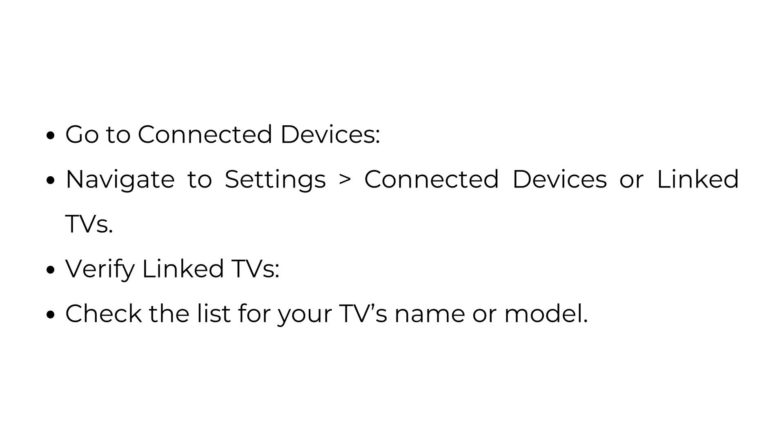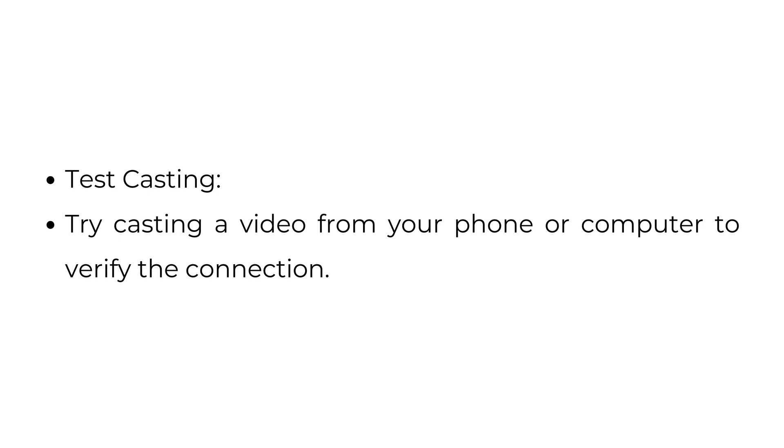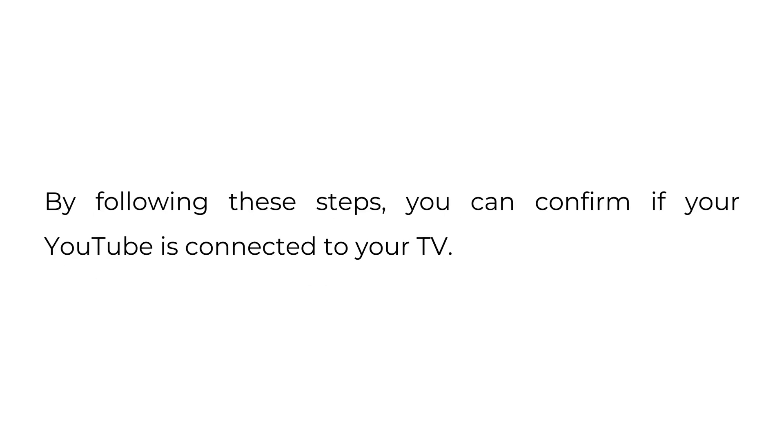Method 4: Check YouTube's link with TV code. Open YouTube on your TV and go to Settings, then Link with TV Code. If your TV shows a 'Ready to Cast' or similar status, it is connected. Try casting a video from your phone or computer to verify the connection. By following these steps, you can confirm if your YouTube is connected to your TV.